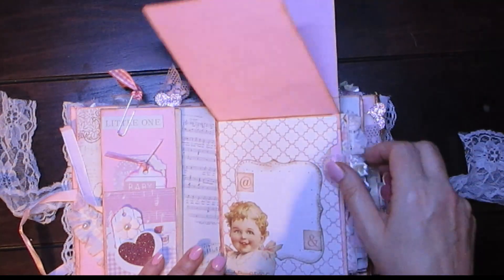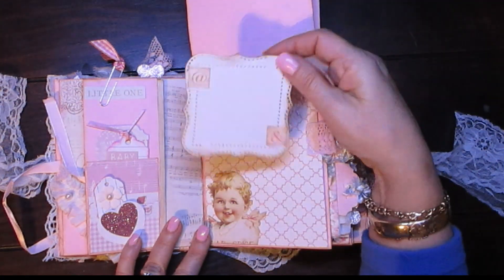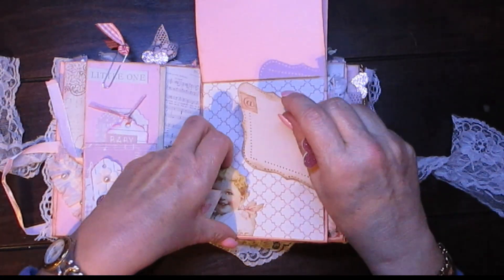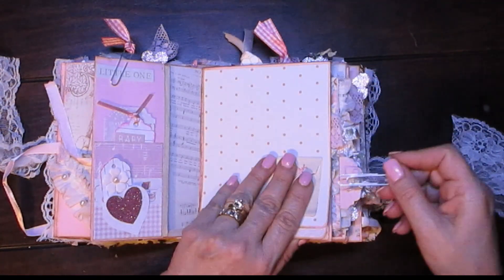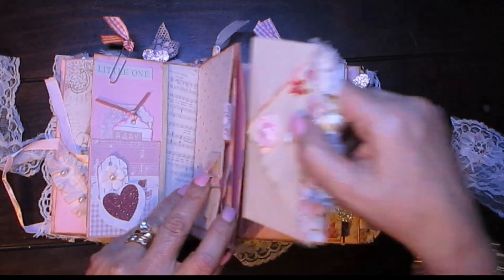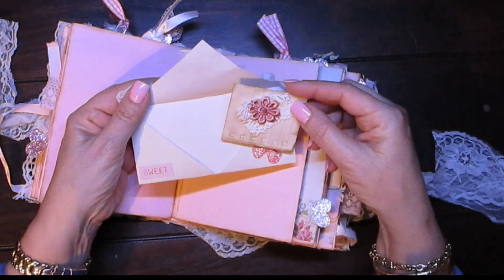This is a pocket. Inside the pocket there's a journaling spot there, and you can either journal on here or put a picture. And I fussy cut the little baby out there — a really, really cute paper, I love it. That one clips into place, and then in the side pocket I made this — I think it came out really, really cute. So this opens and you can journal here as well, or stick little mementos in there.